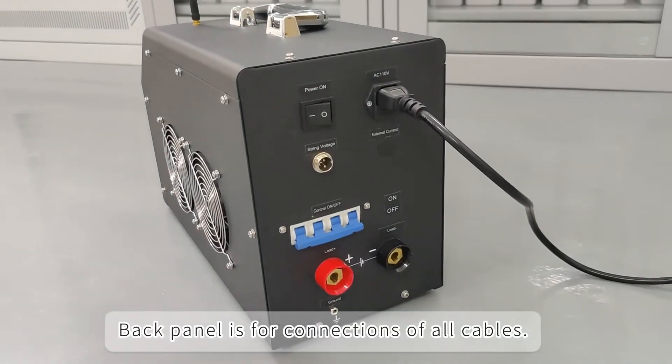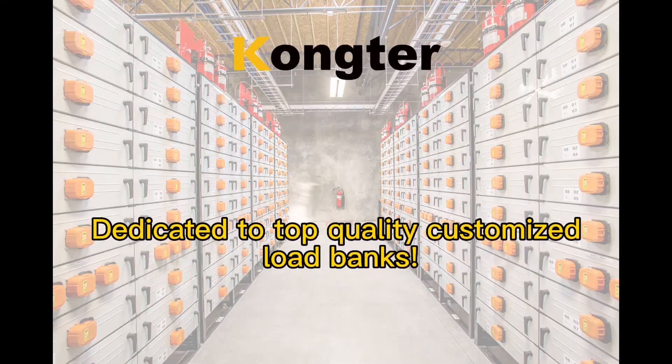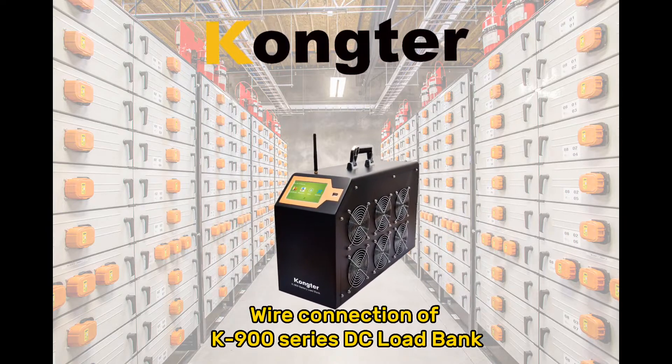The back panel is for connections of all cables. This covers the wire connection of the K900 series DC load bank.